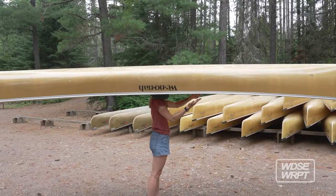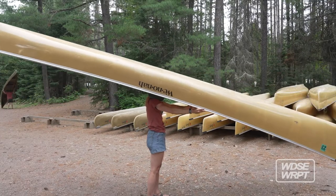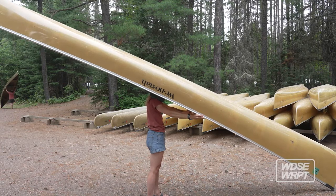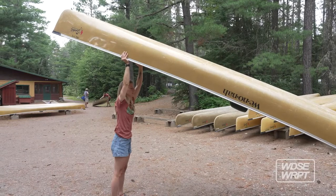If you push too hard it's gonna swing down and hit the ground behind you. To set it down you just do the same thing in reverse — put the nose down gently, lift it off, walk it back to the seat, and set it on the ground.